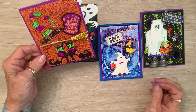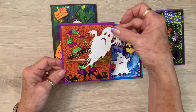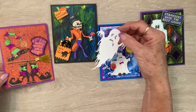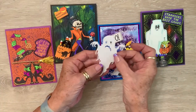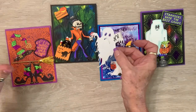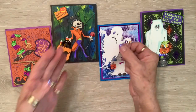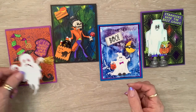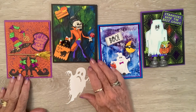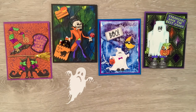He is so stinking cute! And of course you could put him in front of anything on your card, or just have him flying — cut him out of vellum or whatever. I think he's adorable, and that is just him cut out — no distressing, no nothing, just him in all his perfection. So anyway, there you go and there you have it! I'll be back tomorrow doing something, I'm sure. Alright y'all, have a great day — love you guys, blessings!